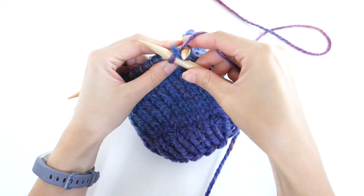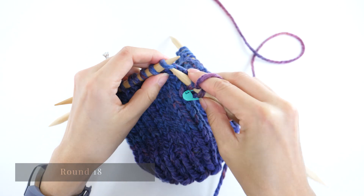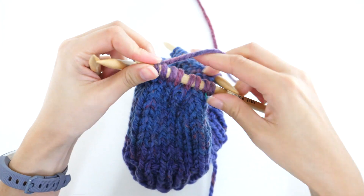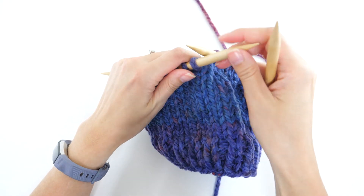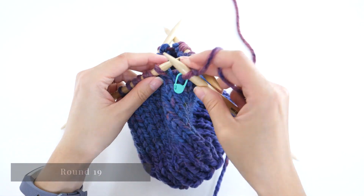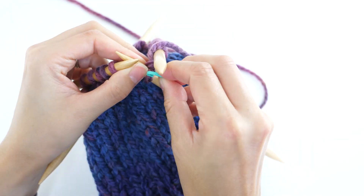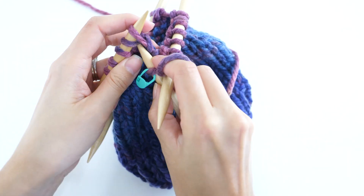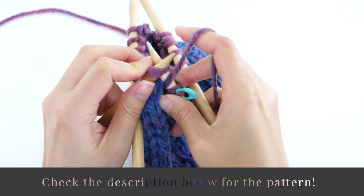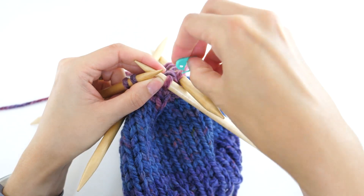For round 18, use your fourth double-pointed needle to knit this repeat: knit three, knit two together. As you empty one double-pointed needle, use the free one to knit off the next needle. For round 19, the repeat is: knit two, knit two together. For round 20, the repeat is: knit one, knit two together. And for the final round, round 21, knit two together on the remaining stitches.